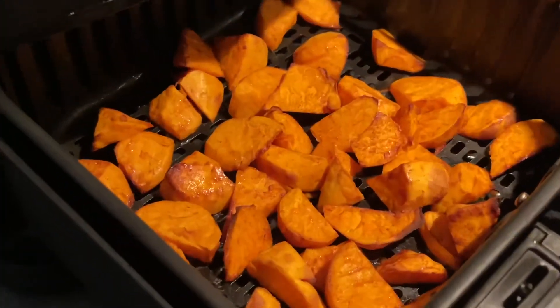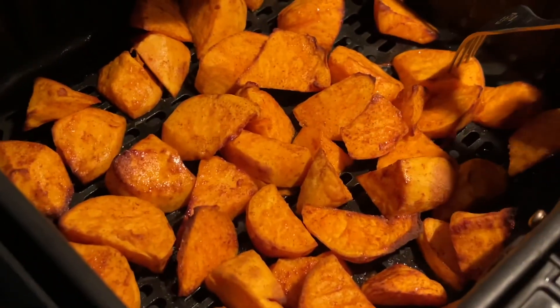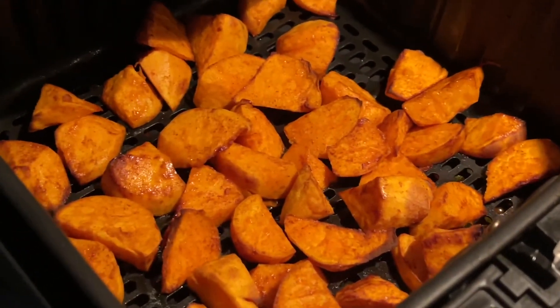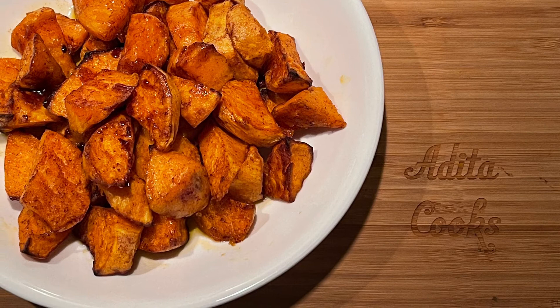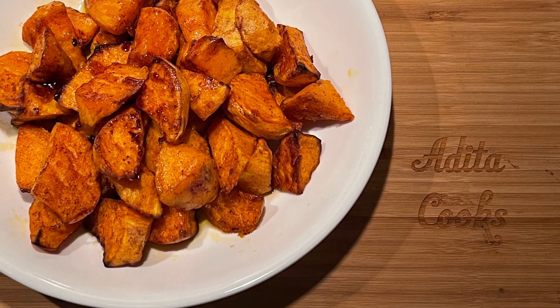Now they're ready. They look beautiful and they smell delicious. I poked them with a fork to make sure they're cooked through, and they definitely are. Make sure that you pour over the sweet potatoes the drippings left behind in the basket of the air fryer, because that is so good.